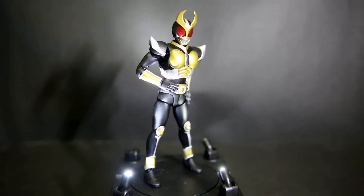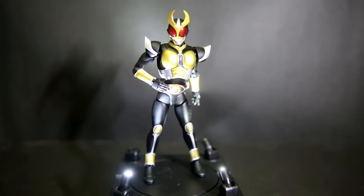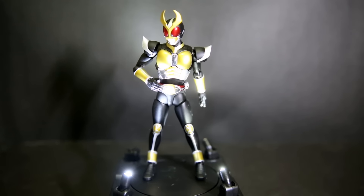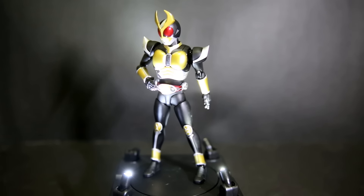If you like Kamerata Agito, definitely check out this figure. It's not going for any crazy price — it's pretty much just standard SH Figuarts on the slightly higher end, but not really expensive. So if you like Agito, definitely check this figure out.